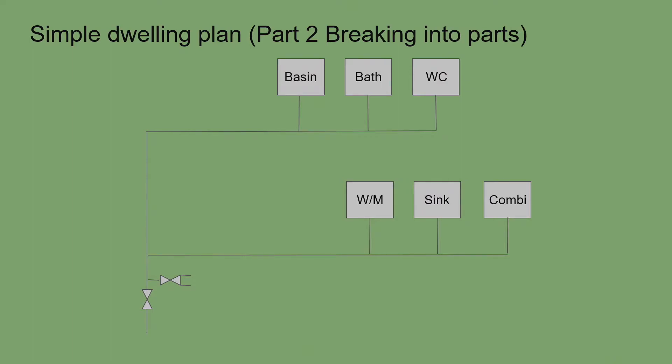On the ground floor we have a combi boiler, a sink, a WC, and a washing machine. I have placed the combi in the kitchen, which is typically where I locate it — in the middle of the two floors, near the kitchen, to limit pipe runs and avoid excessive dead legs where water takes forever to get hot.